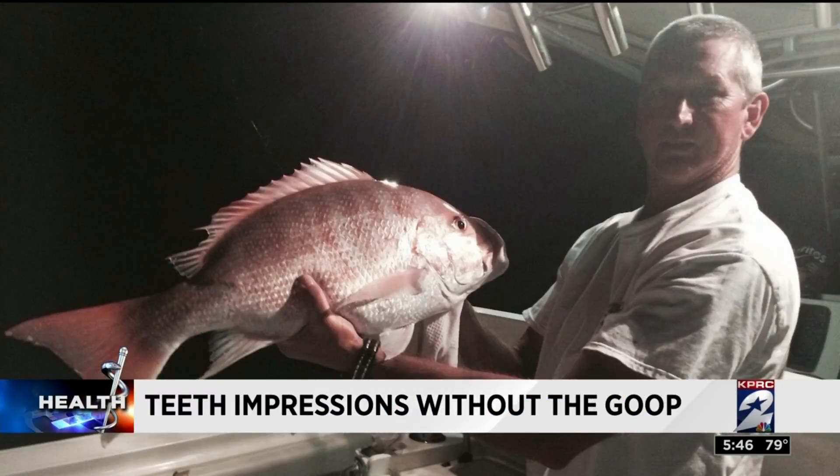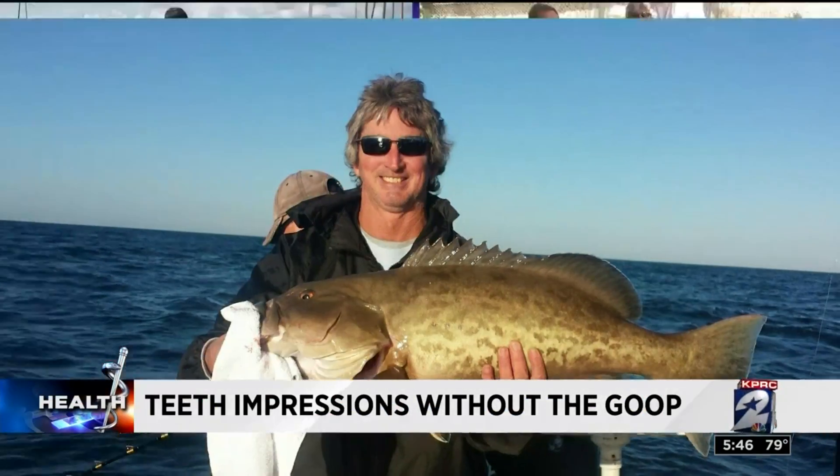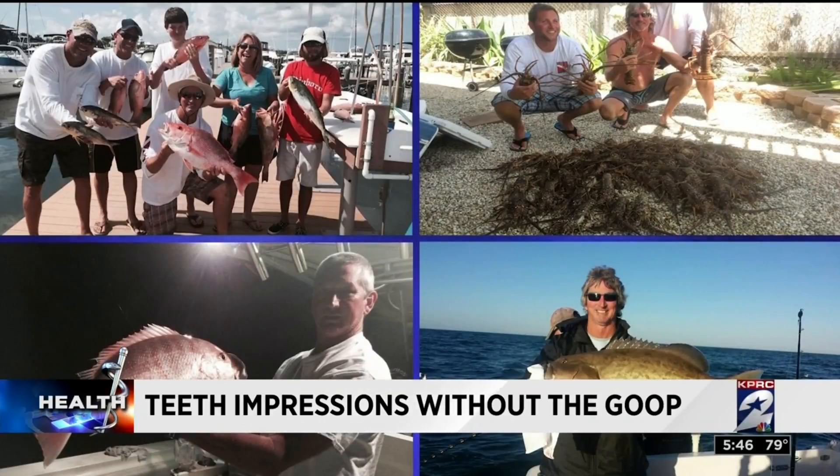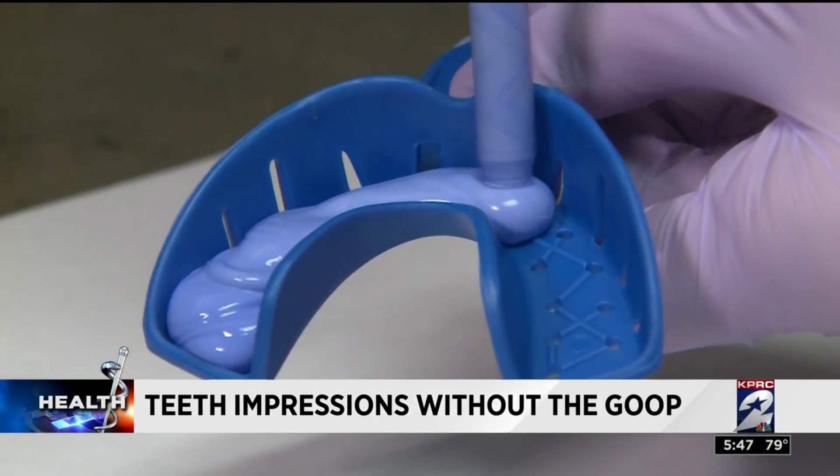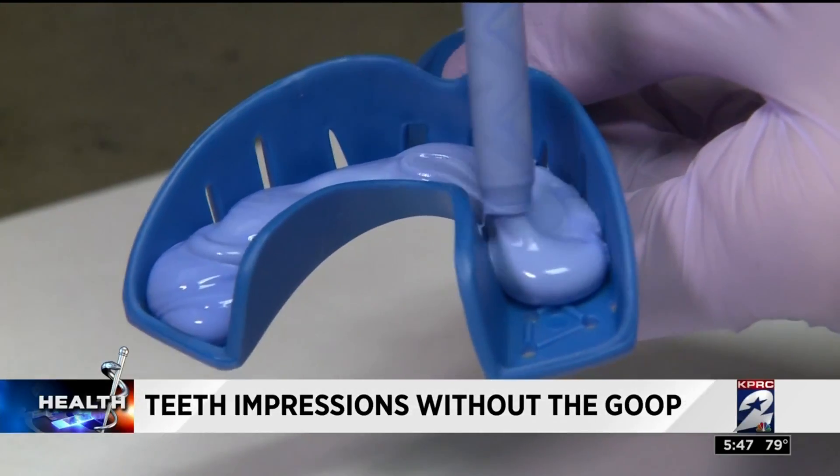Terry Brown has loved to fish all his life, but what he hates is going to the dentist. Just choking, you know, like making you feel like you're choking. He can't stand the goop — it's like adult Play-Doh dentists have used for years to make impressions of teeth.